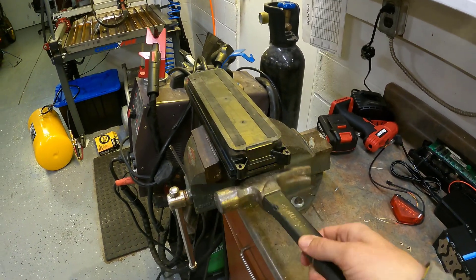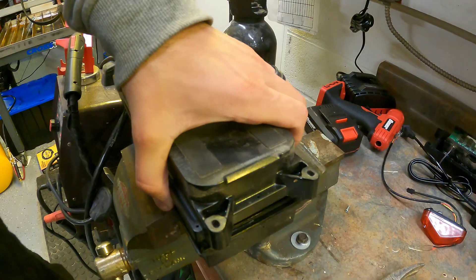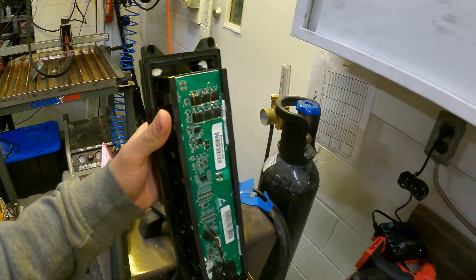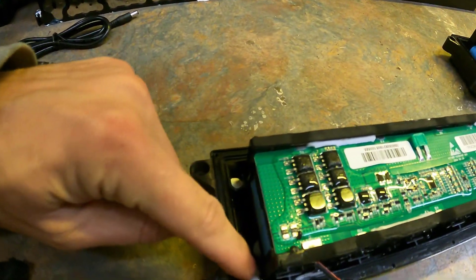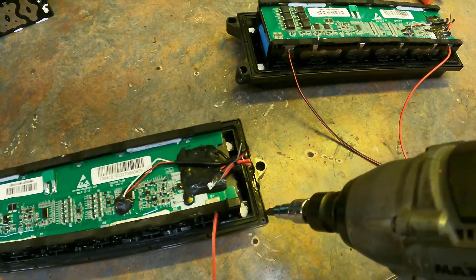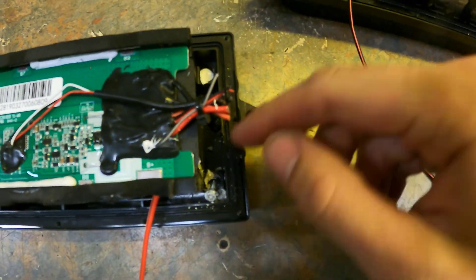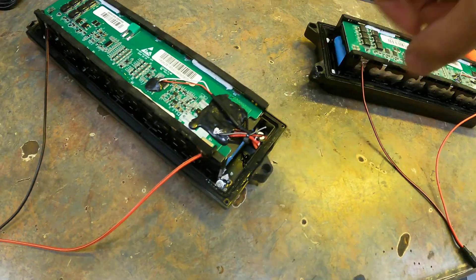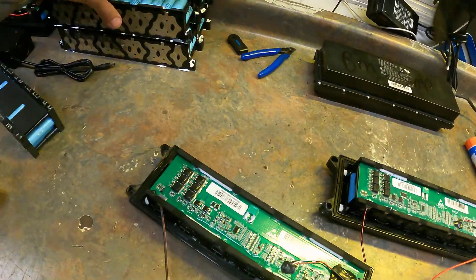It does take quite a bit of force, but eventually it will pop free and you can open up the pack like that and it's exposed. If you want to pull it out completely, there are four Phillips screws — you can use an impact gun. Underneath there's a place where you put a pry bar, pry it up, and the pack will lift out. That's how these come apart.